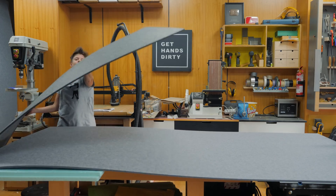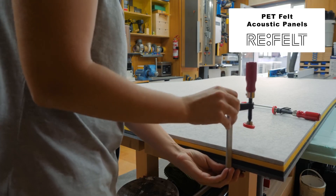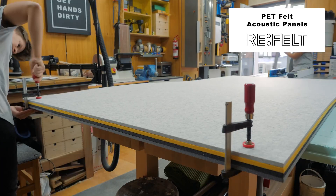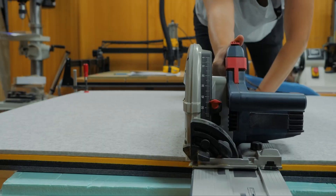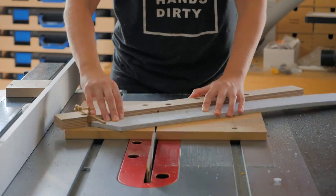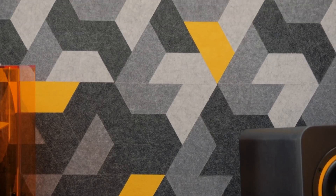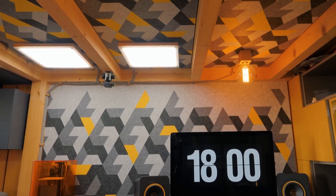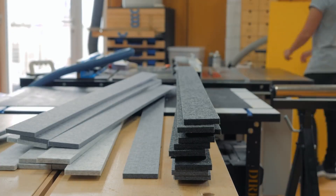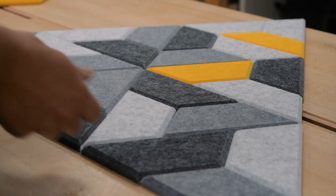As a material you've probably heard of felt before, but not like this. Christiana from the Get Hands Dirty YouTube channel shows off this nine millimeter felt made from recycled PET plastic. It comes in eight by four foot sheets just like plywood, and you can use woodworking power tools to cut it. She's using it to create an acoustic panel for her desk in a geometric pattern. The material comes from a company called Refelt and unfortunately it's not cheap — each sheet costs 150 euro — but it's got a great look and it seems like a fun material to work with.